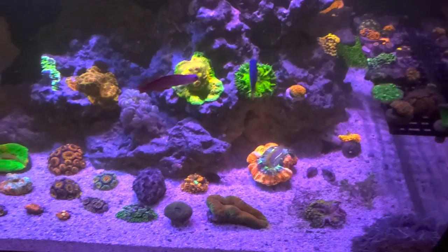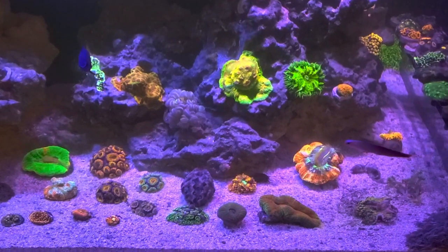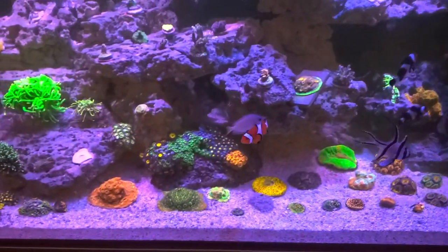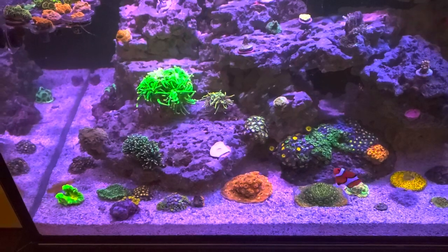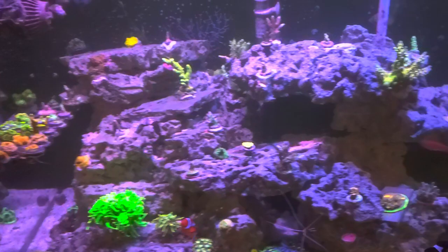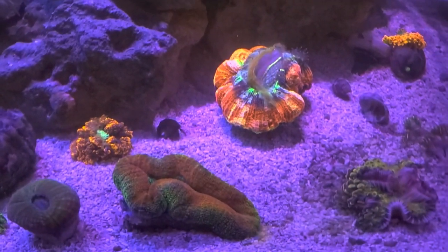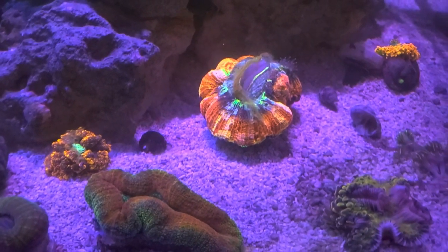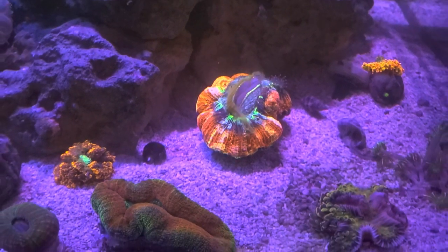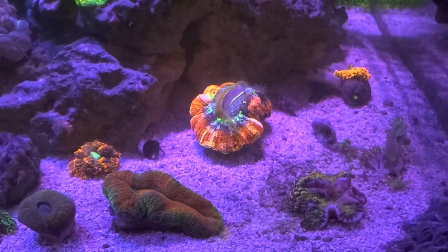Hey guys, Aquatic Bob's here. I actually just finished spot feeding my coral. Usually once or twice a week now I've been getting around to spot feeding. It takes a good 45 minutes to an hour with all this coral in here. I just wanted to show you guys how I feed reef roids and reef chili mixed in with Red Sea's Coral Nutrition AB Plus.